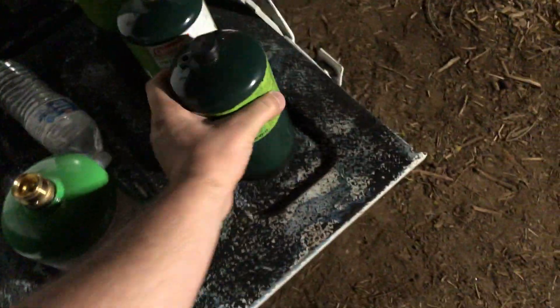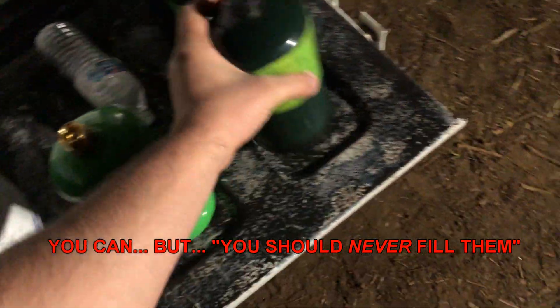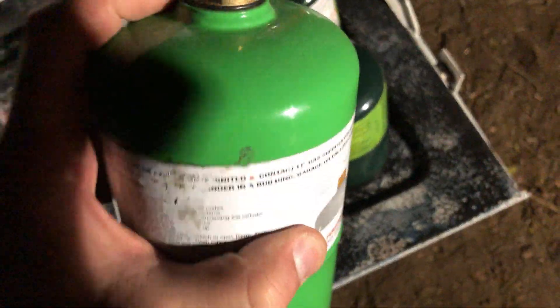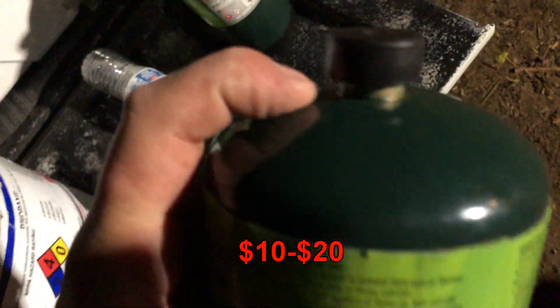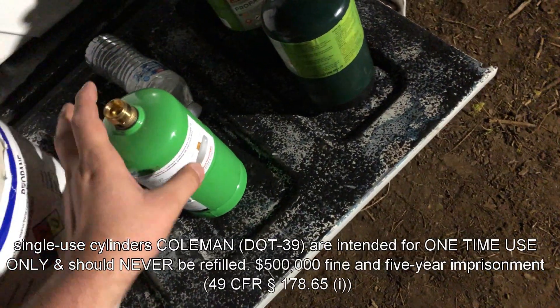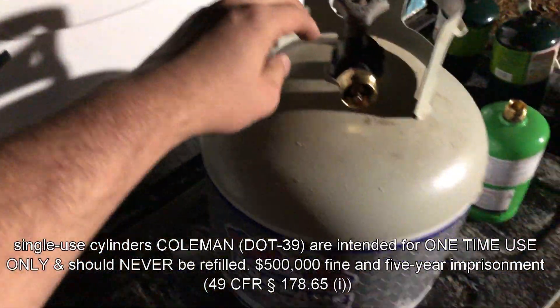These smaller tanks you could do the same thing with as you can with the reusable tank, so don't be fooled by the roughly $30 price tag. The thing I don't like about this one is it's welded, whereas this one has a gasket seal on it, which will eventually crack and go bad.